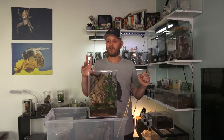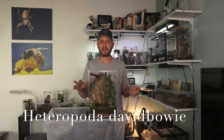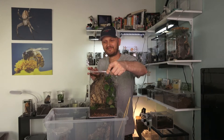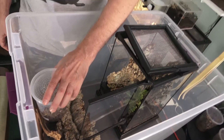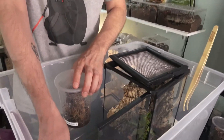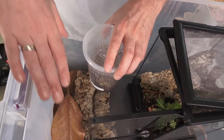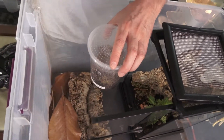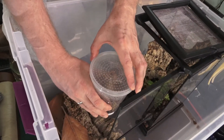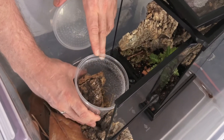If you want to know a little bit more about the Heteropoda David Bowie spiders, we already made a video on them so go check it out. In the tub I have some leaves and cork bark — in case one of them decides to bolt I want to give them a space to hide immediately down here rather than bolting out into our apartment.